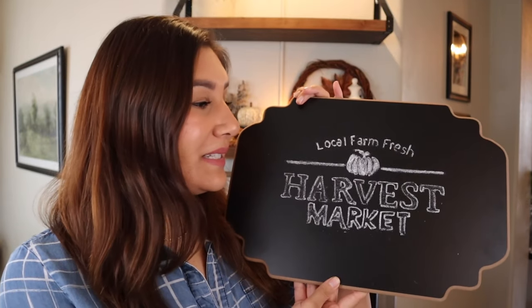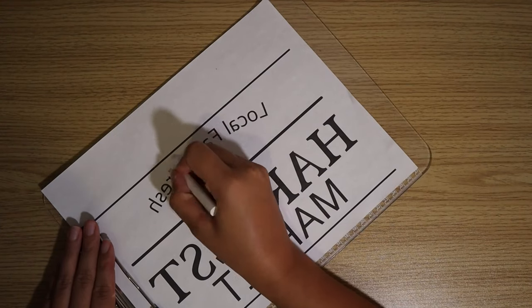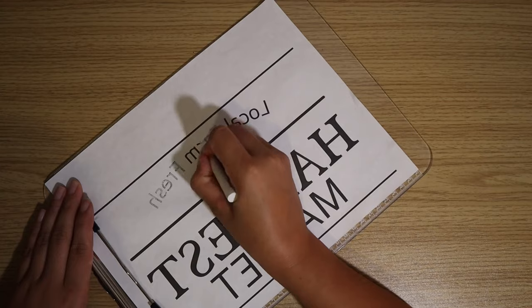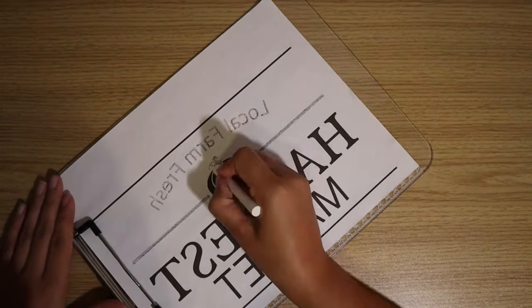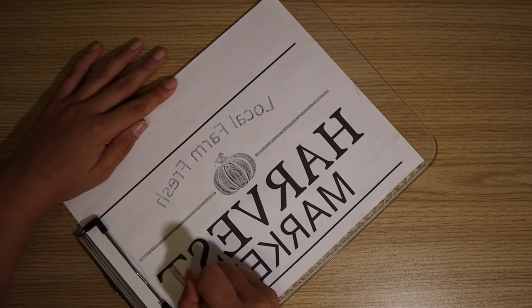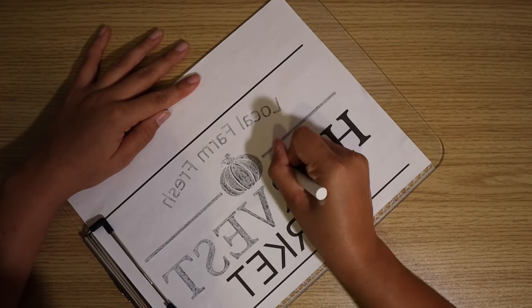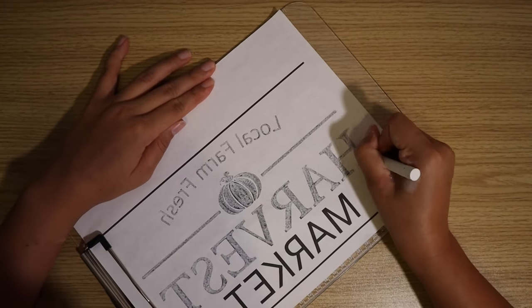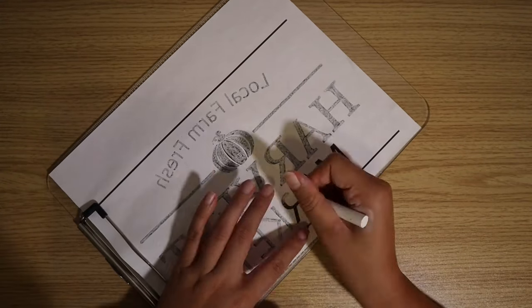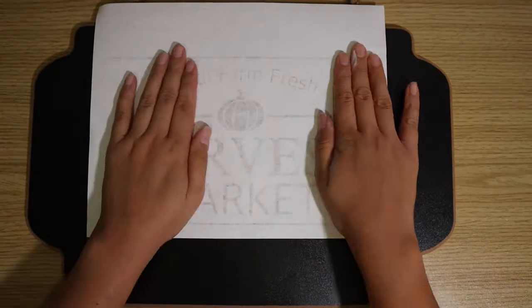This is the chalkboard I chose from Hobby Lobby. I went ahead and made myself a little stencil — I will insert a clip of how I made it. I had seen a sign on Pinterest that said 'Local Farm Fresh Harvest Market' with a cute little pumpkin in the middle. So I made my own on my Cricut machine, printed it on regular printer paper, traced it with some chalk, stuck it on the chalkboard, and it left me a pattern to trace. I think it came out super cute.